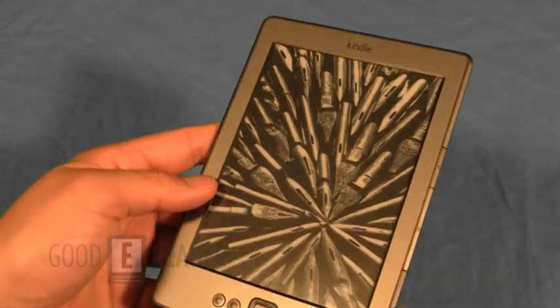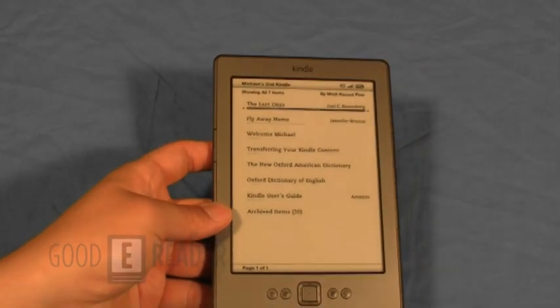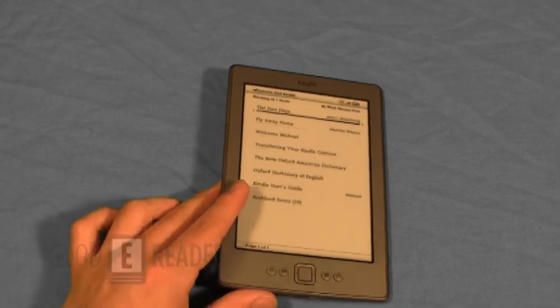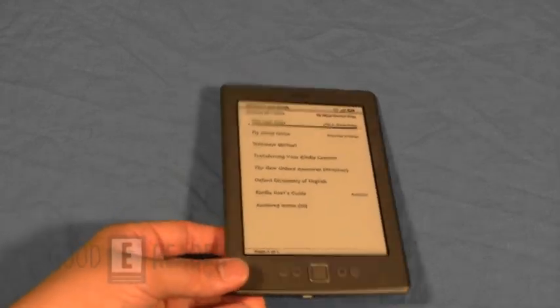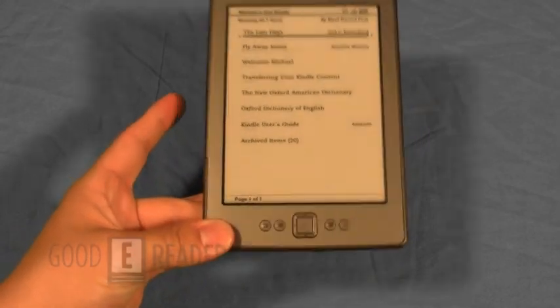It is Wi-Fi only, but it does read a lot of e-book formats — text and all the proprietary Amazon formats, as well as PDF, Doc, DocX, and JPEG. If you want pictures, it also supports JPEG, GIF, PNG, and BMP.